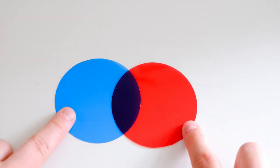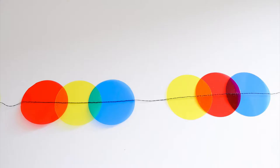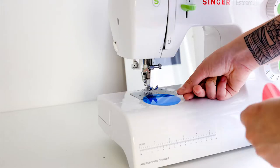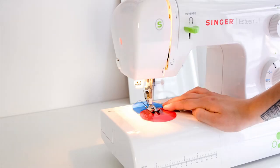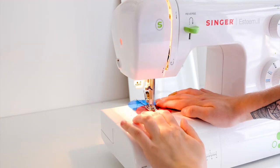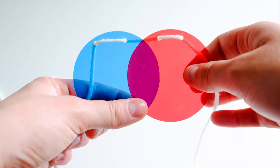The secret of the chromatic garland is to overlap the circles to reveal the secondary colors. Leave a bit of space between each combination of three before adding the next one. Once you have sewed all your circles, pull an extra 30 centimeters out of the machine, make knots on both ends, and there you have it — a chromatic garland!